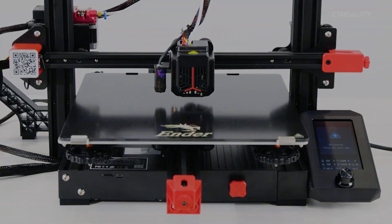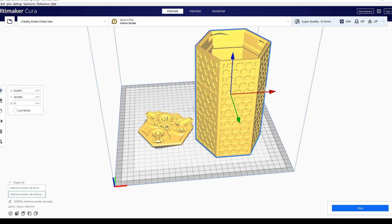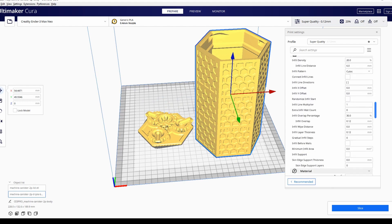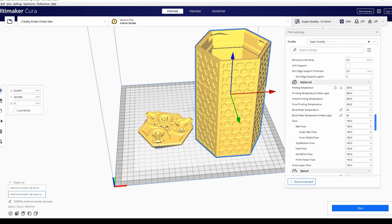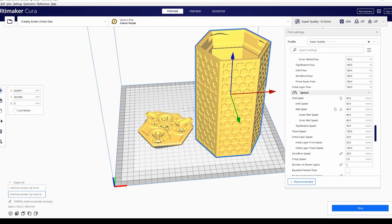Now let's talk about the Cura profile. What I did was I took the standard Ender 3 and maxed it out to 300x300x320, keeping everything else at defaults. The retraction and everything else should be very similar, if not the same. You're basically just going to change your heat for your filament and your bed temperature. That's what I'm going with for this whole test — I really don't think there's anything else necessary to do.